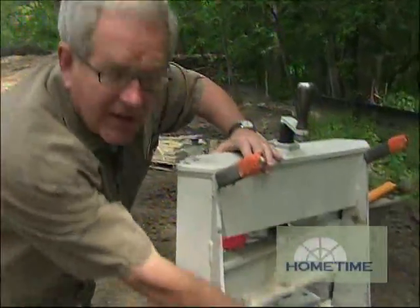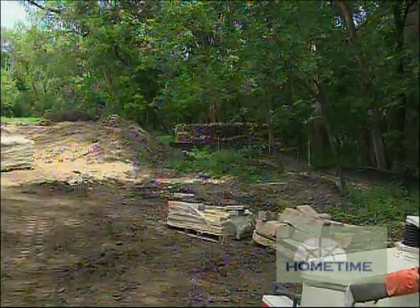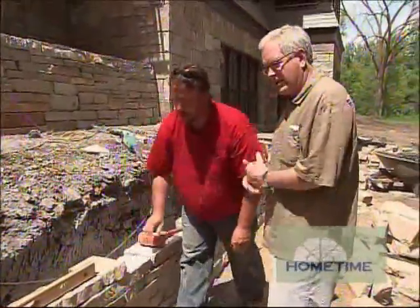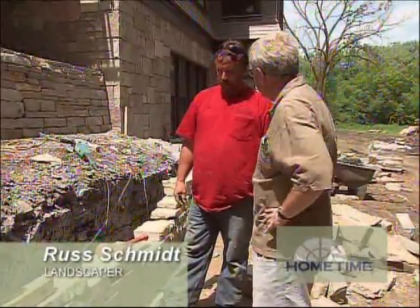Russ is using the same type of thing on just a smaller scale. When you're working with natural stone like this, there is a bit of a trick to putting it all together — it isn't quite the same as working with manufactured block. So Russ, working with natural material like this, what is the trick to the trade to make sure this thing doesn't fall down after a year once it's up?